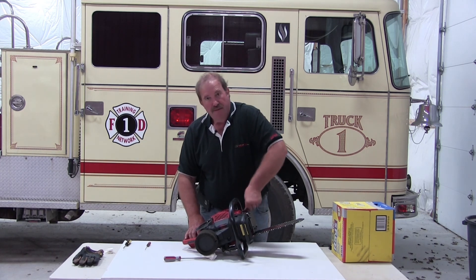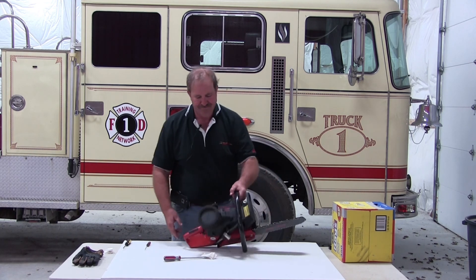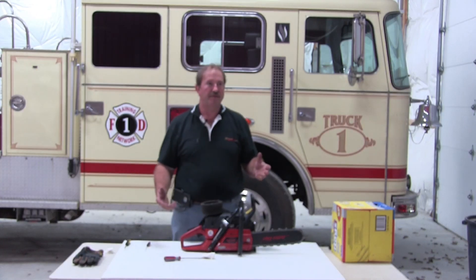We take it out and do a short run and put the saw back in service. So that was the 2100 maintenance, and that same procedure can be used on any brand of chainsaw.